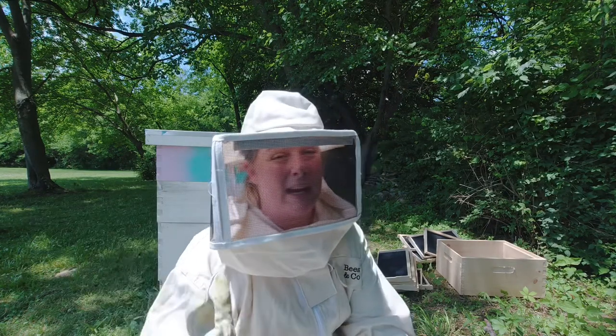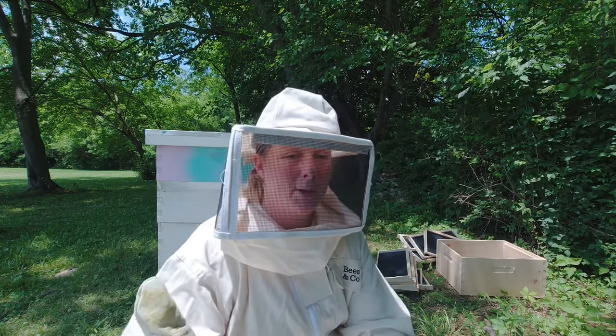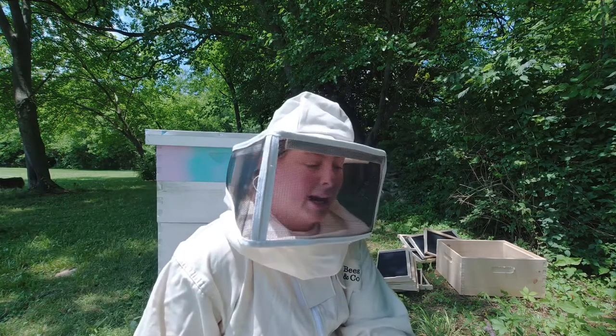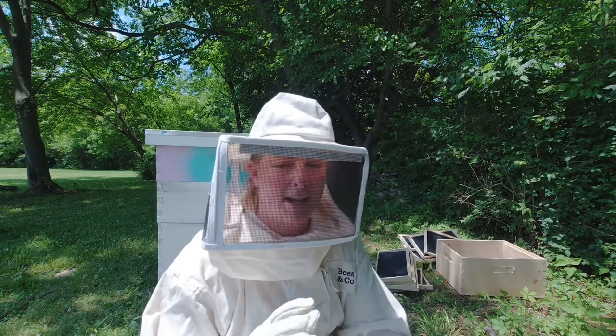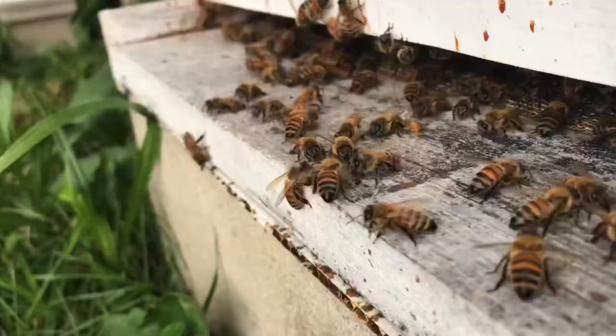Stick with me - you're going to see me putting in empty frames so that the bees have new frames to build and the queen can lay her eggs in them. I'm going to be shaking nectar; it could be really dirty. This is my first time doing this so I'm going to try to keep the honey as clean as I can. I've got my smoke and we're ready to go.